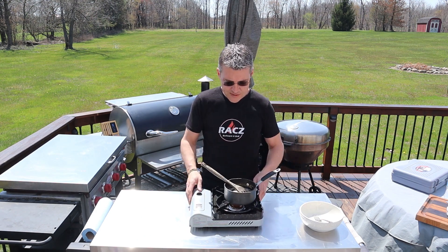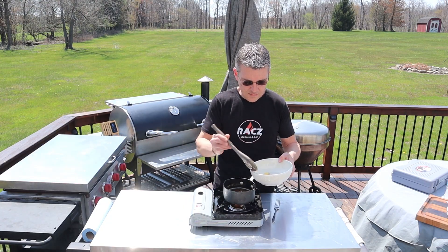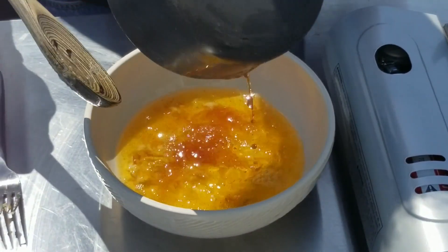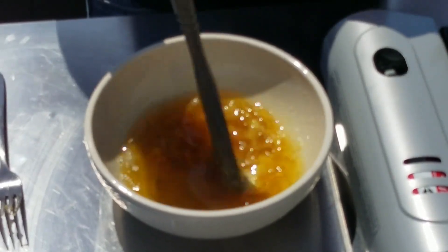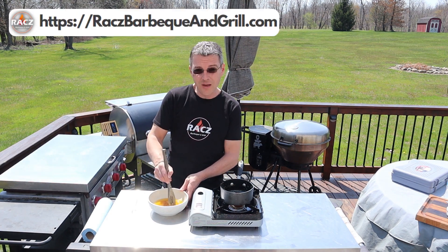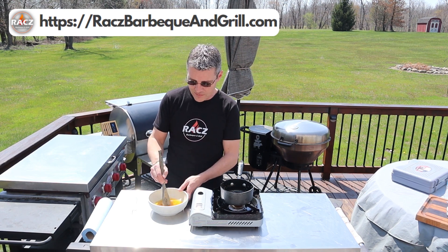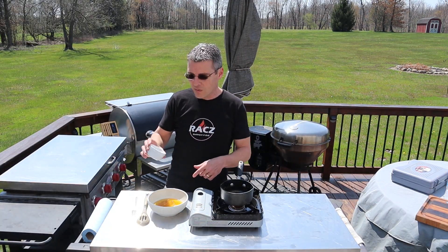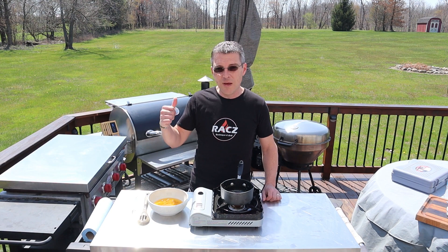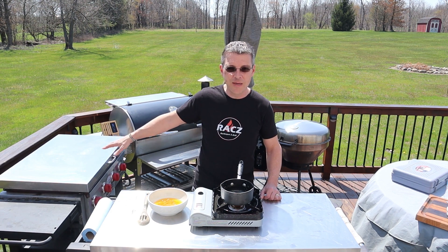The garlic butter has been simmering for 15 minutes. Get the cloves out of the butter, then pour the butter into the bowl with the garlic. Mix it up, push it down with a spoon or fork, and break the garlic up. We're gonna let this cool — by the time the belly and pork shoulder are done, this will solidify into a nice soft butter for our brioche bread. One last step: add about a tablespoon and a half of parsley, give it a good mix. Once the belly and shoulder are done, we'll fire up the flat top and get some grilled onions and bacon going for the sandwiches.